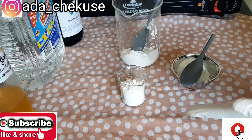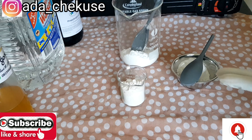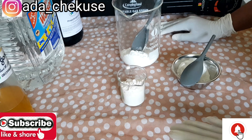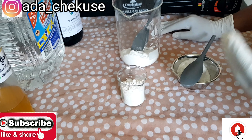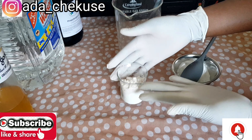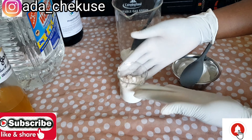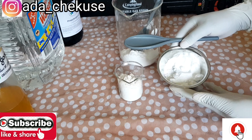I added the Alpha Arbutin and Niacinamide together because they dissolve well together. When buying your whitening powders, make sure to read about them and ask your supplier what you can use to dissolve them, so you don't make a big mistake and end up with lumps in your skincare product. So I have five powders grouped: two with two, and the Snow White on its own. We have oil soluble powders — the Sepi White and the Sim White are oil soluble.